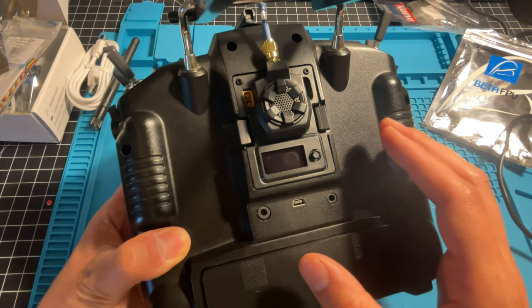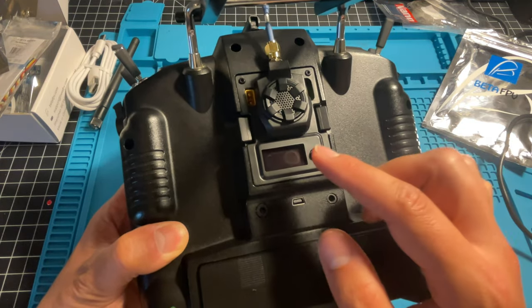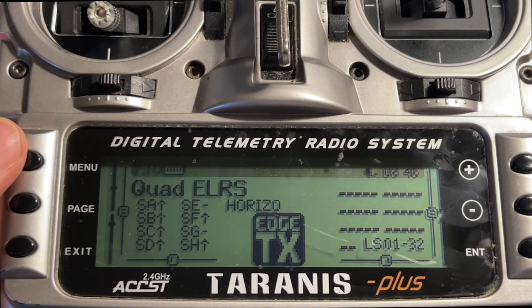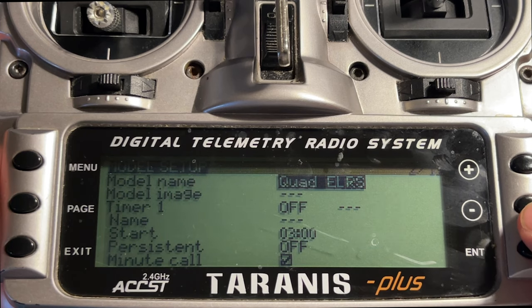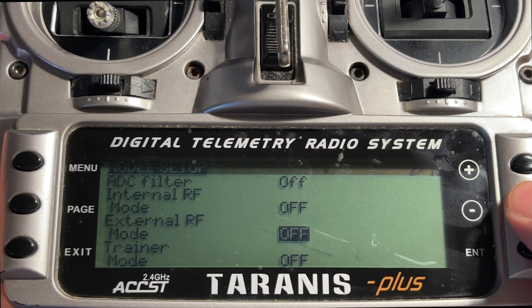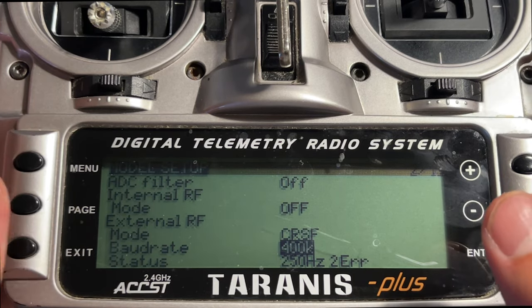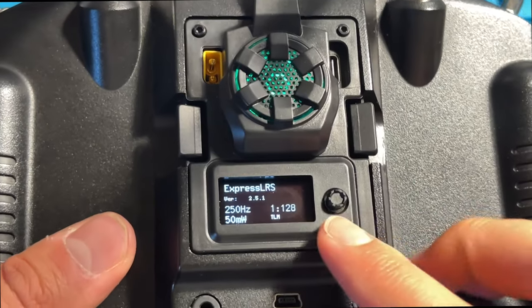The very first thing you need to do on day one when you put the module in the radio is screw on an antenna, turn it on, and go into the radio settings to enable the external module bay. To enable power and communication to the module, go to the menu, go into the model you're using, make sure the internal RF is off, then enable the external RF, and look for CRSF — that is Crossfire. That's the Crossfire protocol, and that's what ExpressLRS uses.